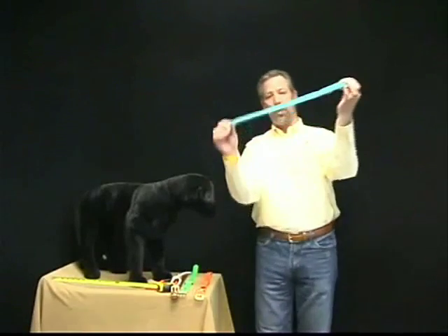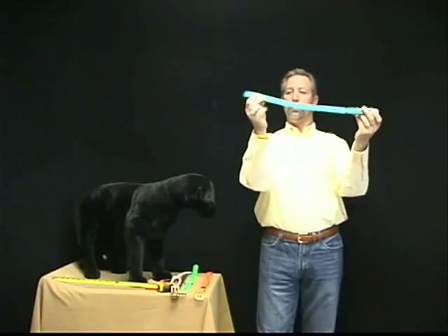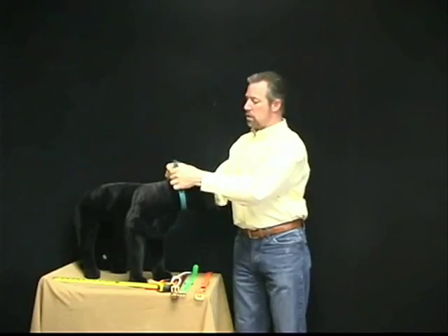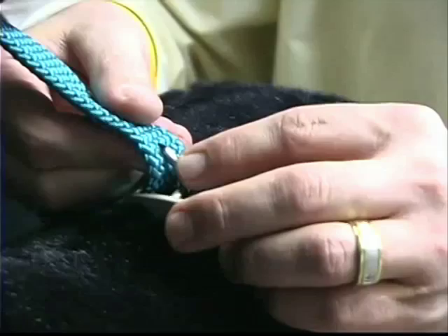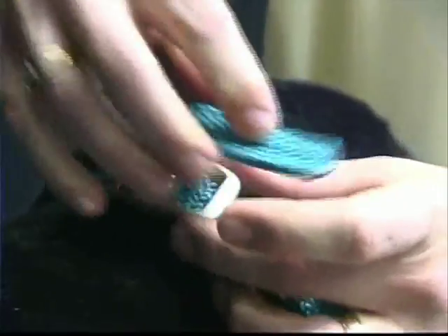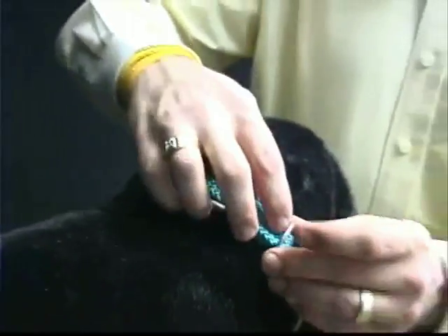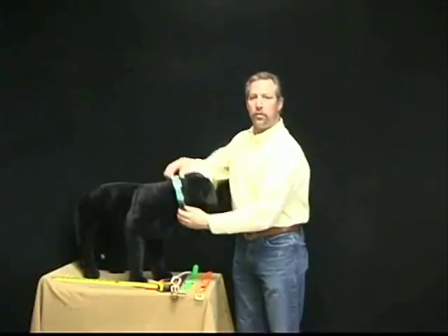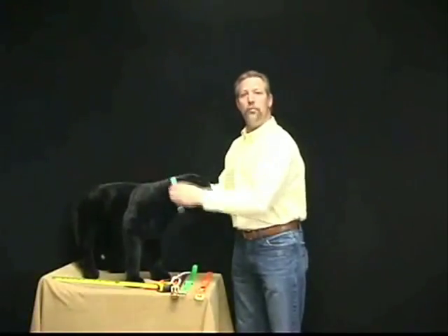With a double braid collar, you can put this post through wherever you need to. Come around here and use your fingers to get it through the braiding. You basically want to be able to slip two fingers under there, and that's going to be the right size for the dog because it's going to be able to move around.